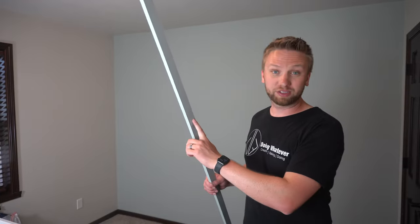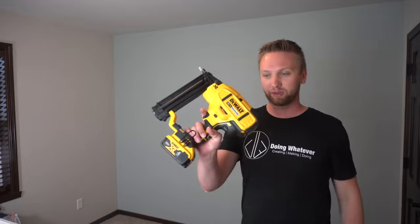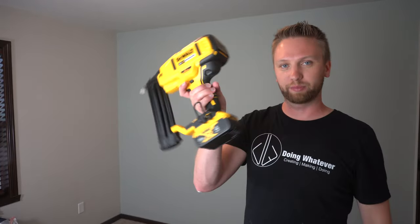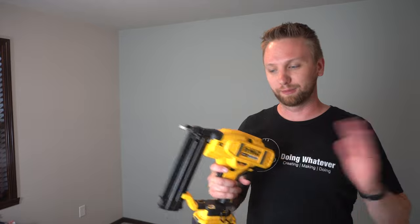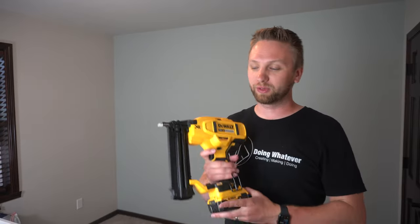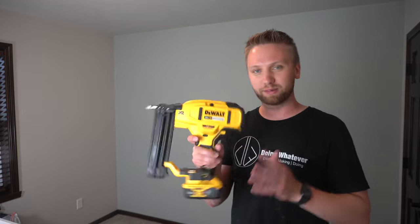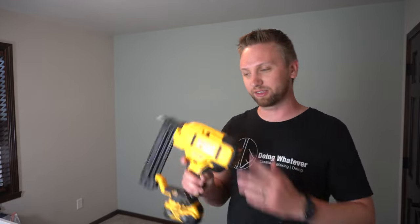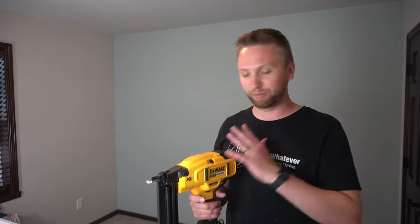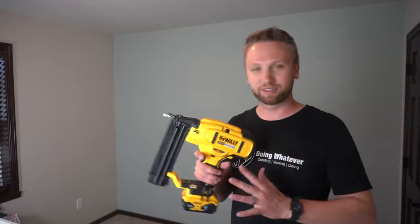Alright, so now that the paint has dried on these strips, I can go ahead and install them on the wall behind me. What I'm going to use for that is an 18 gauge brad nailer — this is just a battery one by DeWalt. If you guys are debating on whether or not to pick up a battery nailer of any kind, especially an 18 gauge brad nailer like this, I debated for a long time and I'm so glad I finally purchased this. This is just a game changer.